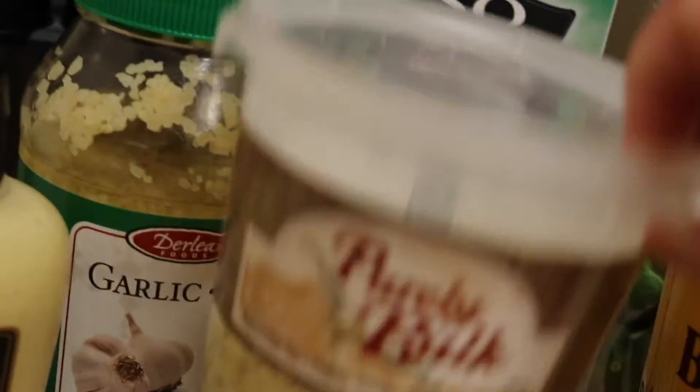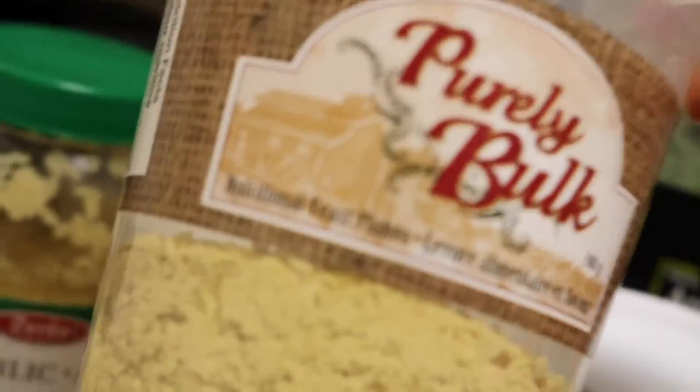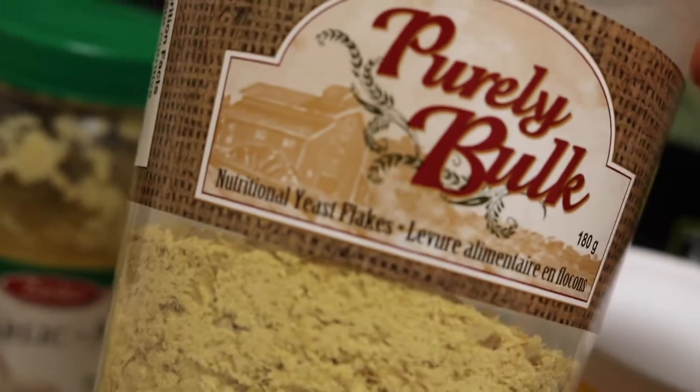I won't say it tastes like mac and cheese because it's better than that. This is still a miracle food for us — it's the yeast flakes. We go through nutritional yeast like crazy. My husband doesn't buy Parmesan cheese at home; he uses this instead.